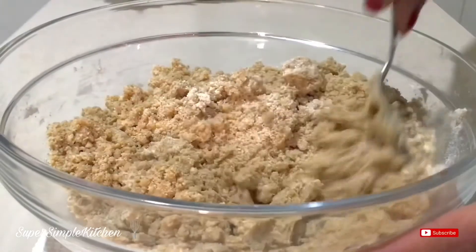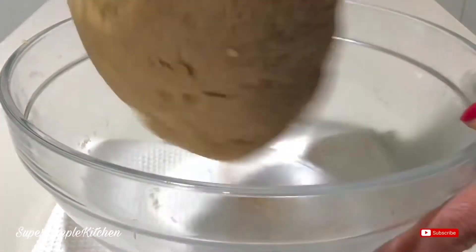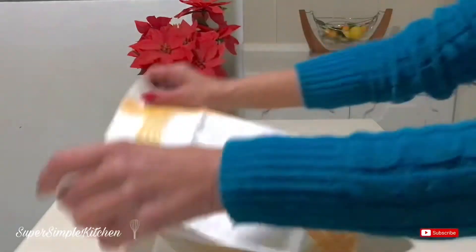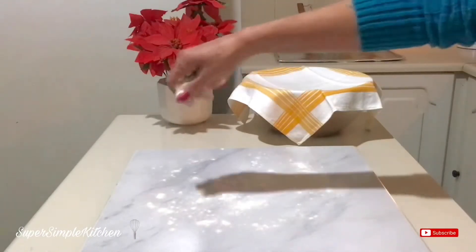Just keep working that dough until it comes together. Knead it and bring it together a little bit. You can tell your dough is ready when it no longer sticks to your bowl. Once I'm done kneading, I'm going to cover it, put it in the fridge, and let it sit for about half an hour. Lightly dust my board.